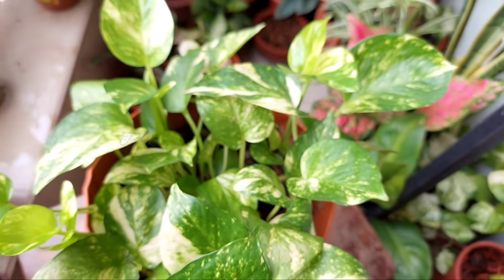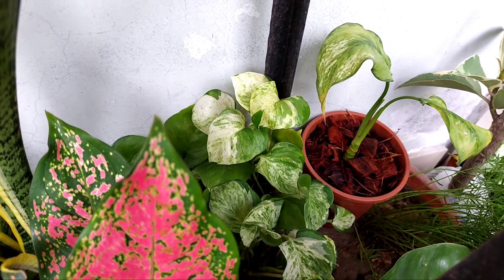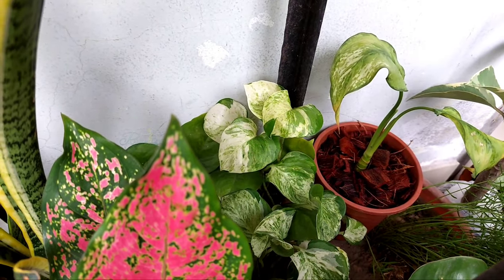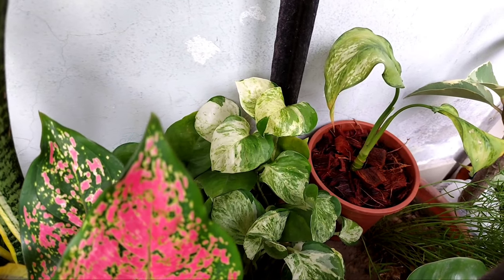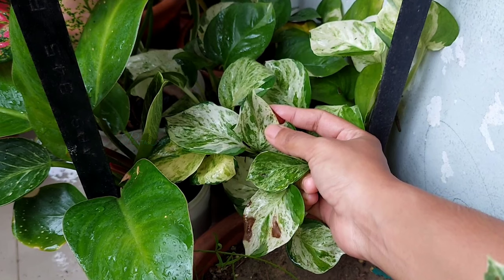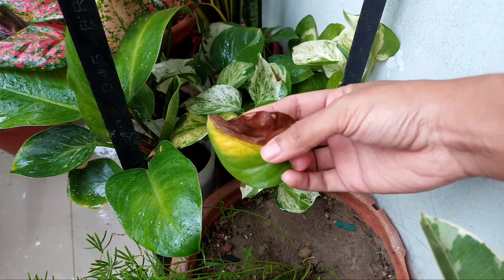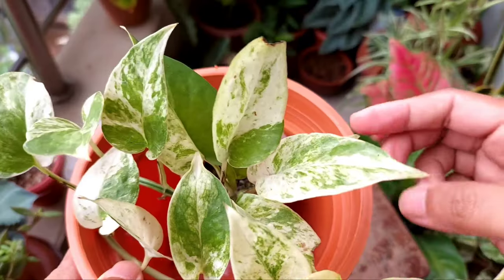Pothos require humid, bright, cool conditions. Now, it is not always possible to maintain the humidity level unless you have a humidifier. So if your pothos develops black patches due to dry air or overheating, simply move the plant to a bright, cool area.